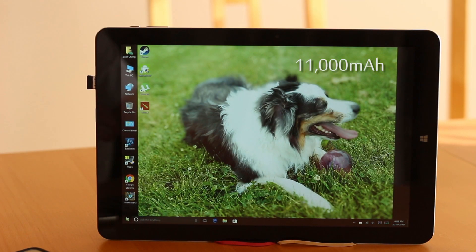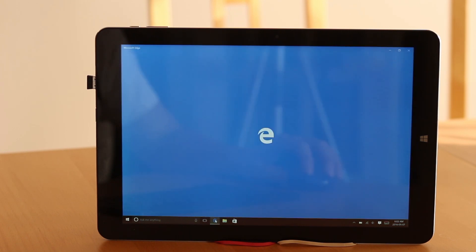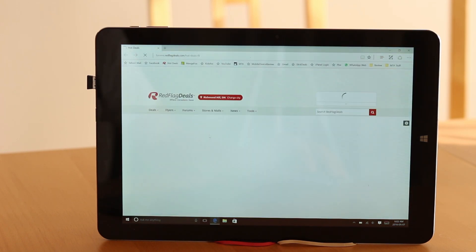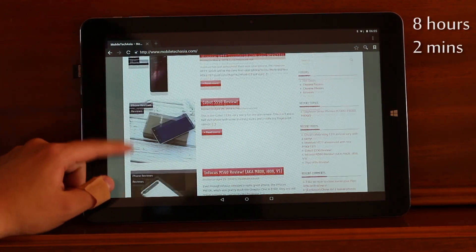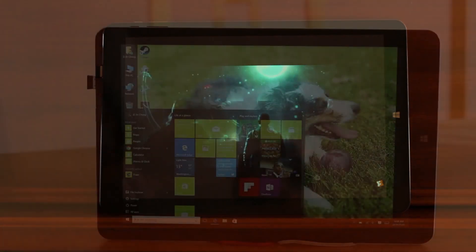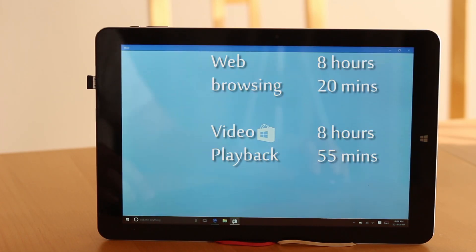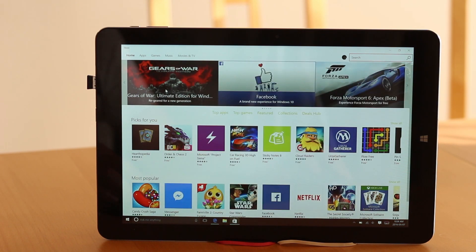The Chuwi HI12 has a massive 11,000 mAh battery, but keep in mind it's also powering a 12-inch screen at a super high 2160x1440 resolution. I tested battery life in both Windows and Android. In Android, reloading a webpage every 10 seconds, the tablet died after 8 hours and 2 minutes; looping standard definition video it lasted 8 hours and 45 minutes. Repeating the same tests in Windows, I got 8 hours and 20 minutes for web browsing and 8 hours and 55 minutes for video playback — slightly more battery life on Windows than Android.